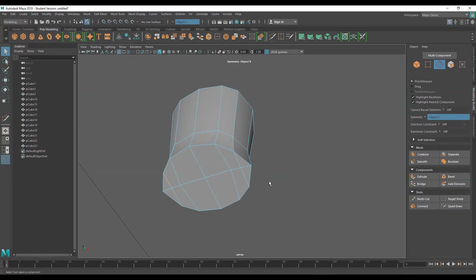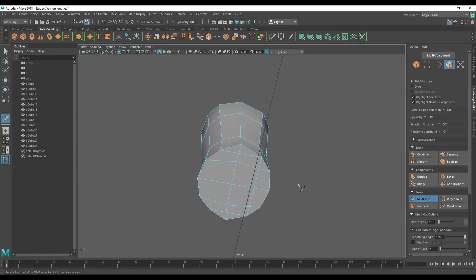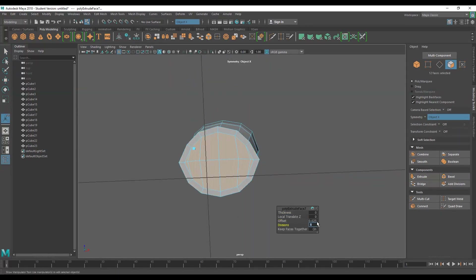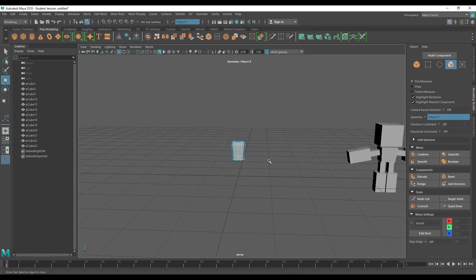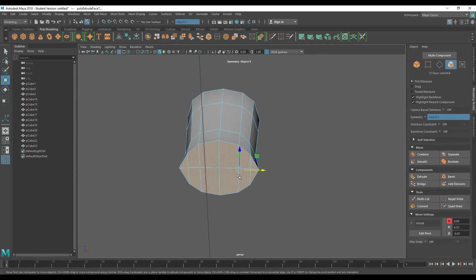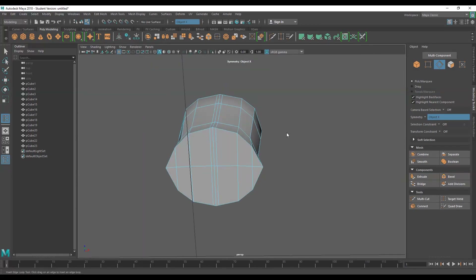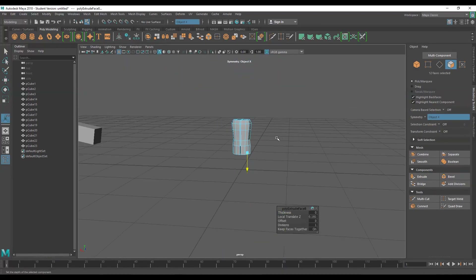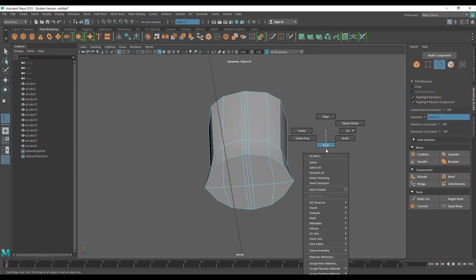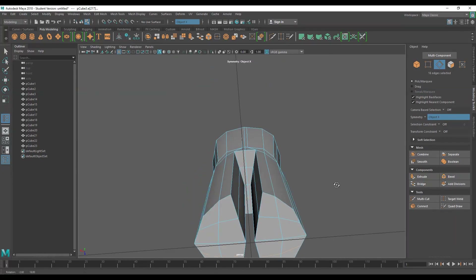As per the technique, start with a primitive box and what I like to do is add loop cuts along the four front faces of the mesh so that you divide the box into eight. Make sure you've activated symmetry on the x-axis so that the edits you make on one side are carried over to the other. From there, I'll scale the middle loop to create a bit of a waist and extend down the bottom loop to elongate the body. Once I like the proportions, I'll begin rounding out the shape by sliding the left and right vertical edges in so that they create a 45 degree angle. Doing this will generate a nice curve between the edges once you convert to smooth mesh.